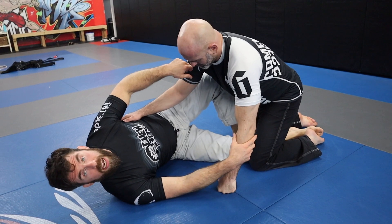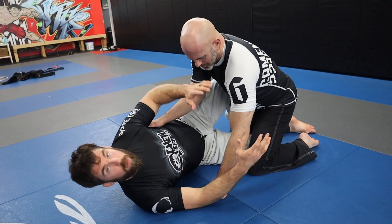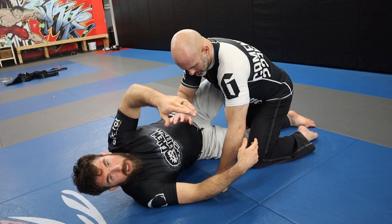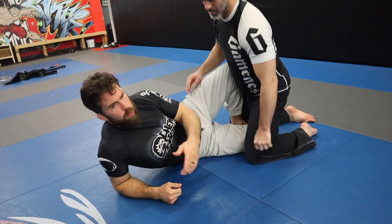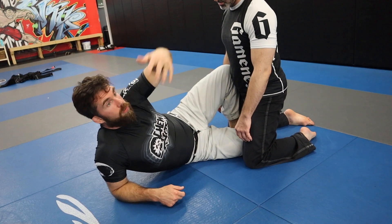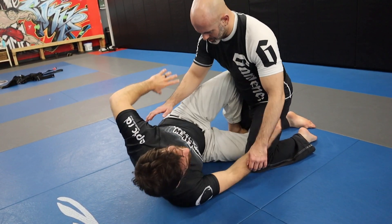We're playing from a butterfly half guard. I've got this leg locked in and the butterfly hook in — one of my favorite positions. I'm working with this grip here. If you guys have never seen the giggler sweep, it's a sweep that my coach learned from Sean Williams from Half Gracie, and then I learned it from my coach. I love it. It's a great move from half guard.